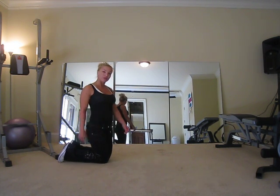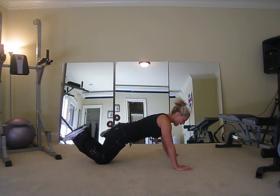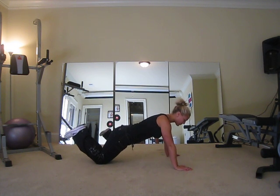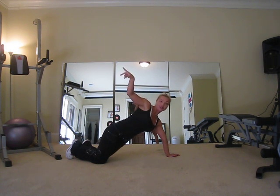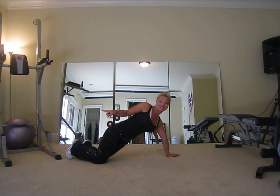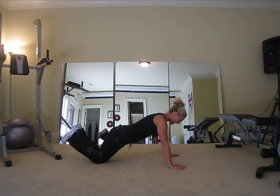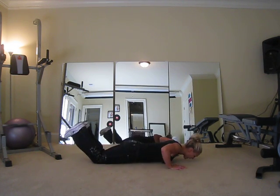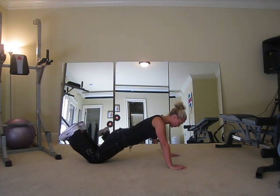I'm going to put my knees down — I'm a woman and there's no need for me to have my feet up. If you're a beginner, I also suggest you put your knees down. We're going to do 15 to 20 reps, hands a little wider than shoulder-width apart, right below your chest, abs in tight. Go down and press up, and breathe out when you come up — breathe out on your positive movement.